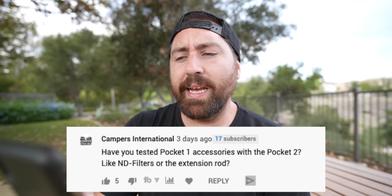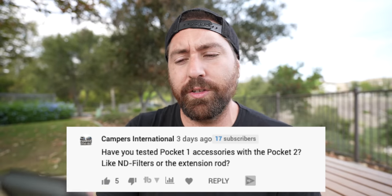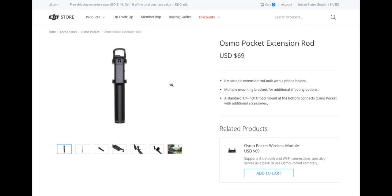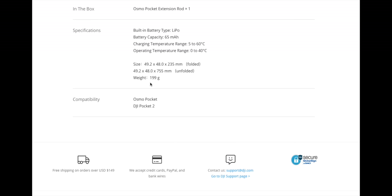The first question is: have you tested the Pocket 1 accessories with the Pocket 2, like the ND filters and the extension rod? Most of the Pocket 1 accessories do work with the Pocket 2. You can go on DJI's website and it will say at the bottom whether a specific accessory works with the Pocket 2 or just the Pocket 1. Things like the wireless module, extension rod, and ND filters do work on the Pocket 2 — including third-party filters like Freewell or Polar Pro.